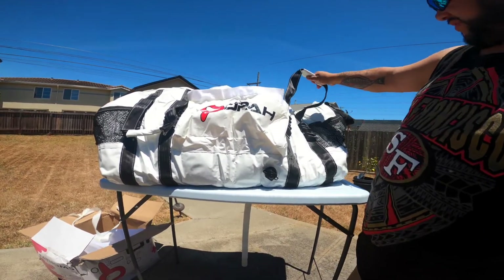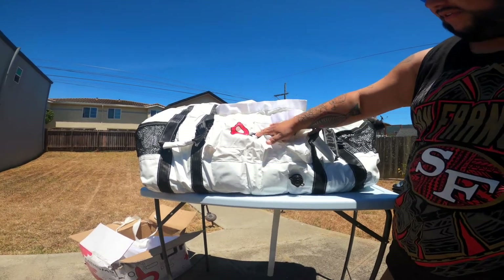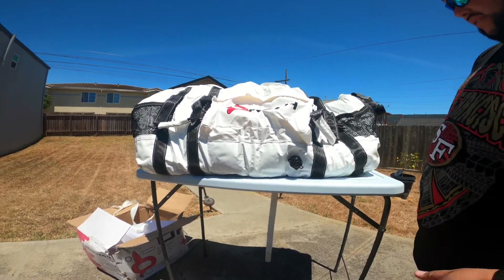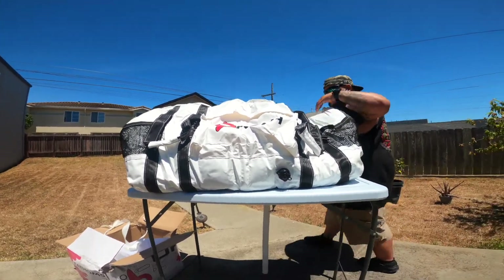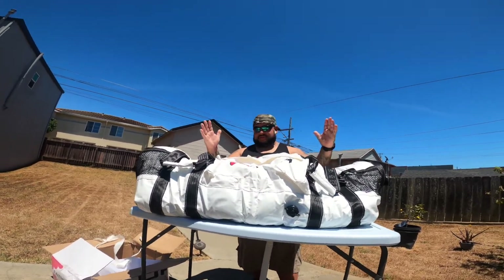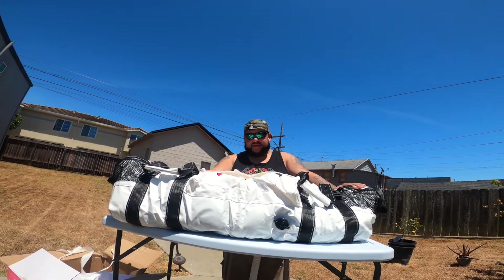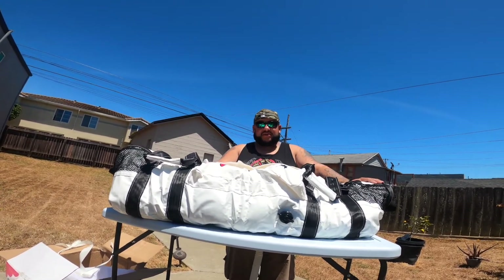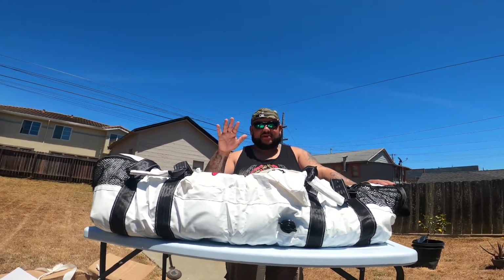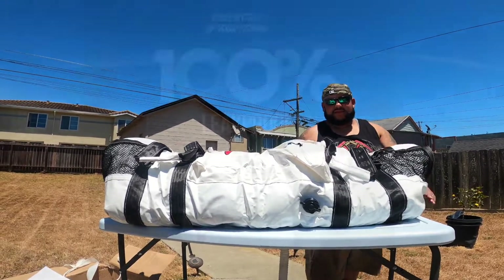Got a good drain plug here so you can drain everything out, and really good handles too. I'll put some info in the description — check it out and check out all the different kill bags they have over at OPA Gear. They've got you covered from small stripers and salmon to a whole tuna. I'm getting ready to go to San Diego to fish for tuna, so make sure you check it out and get yourself an Open Gear bag. We'll see you guys after San Diego!